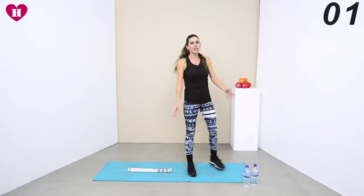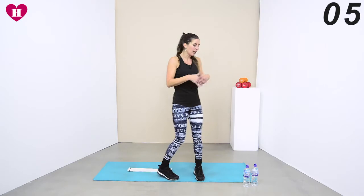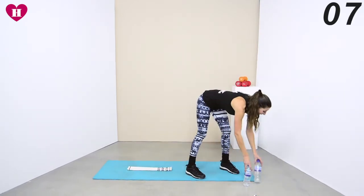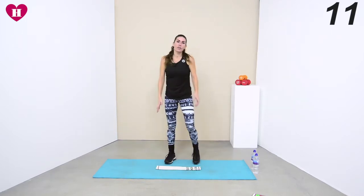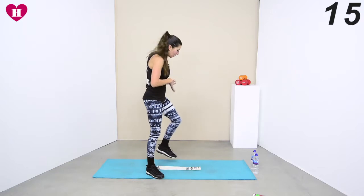First two are done. Next three — we're going to start exactly the same: tea towel in the middle, but instead of the walking plank we're going to be doing a burpee. So we're doing that side jump into a burpee.